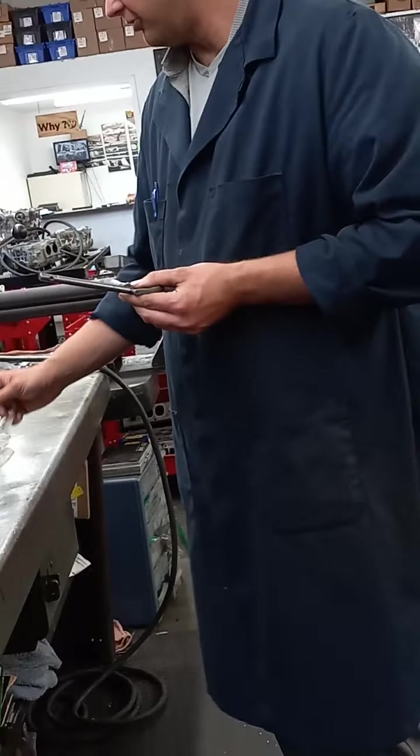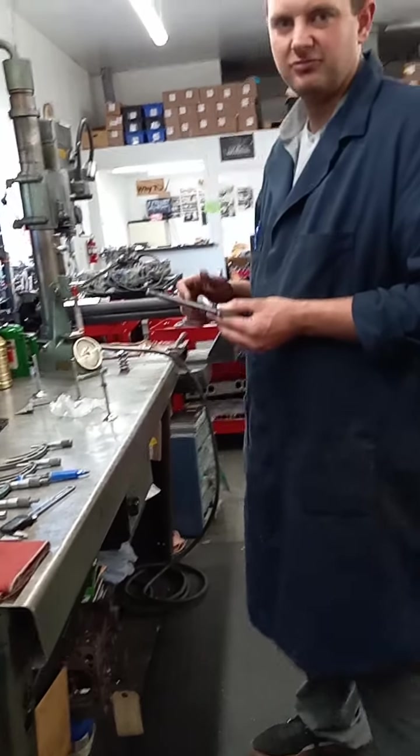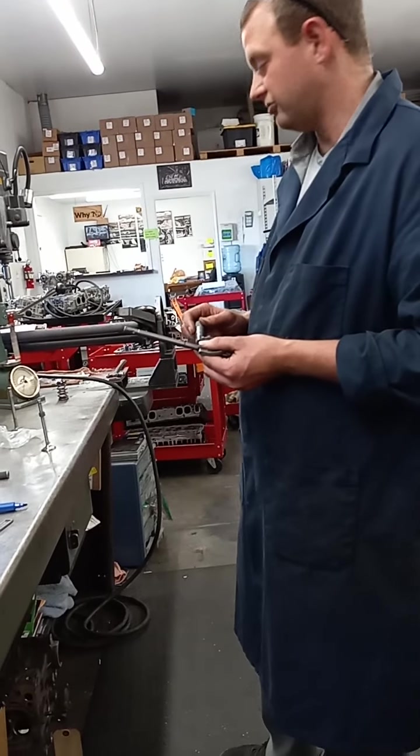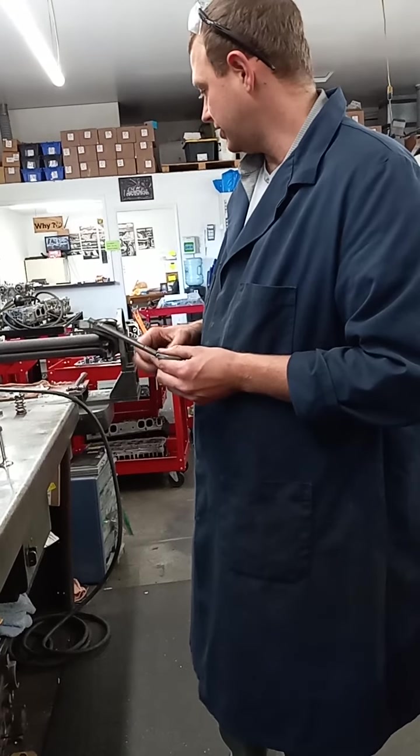This is a valve from a Ford 360 head that usually requires one and a half to two thousandths clearance. So we definitely want to ream that out all said and done to make sure we have the proper clearance.